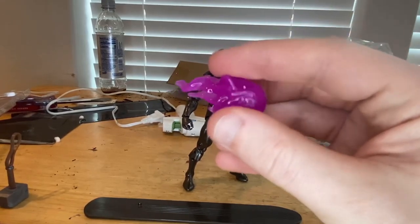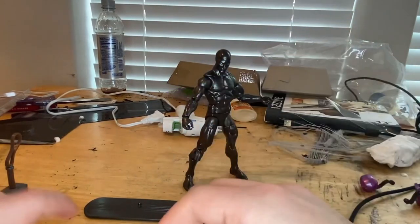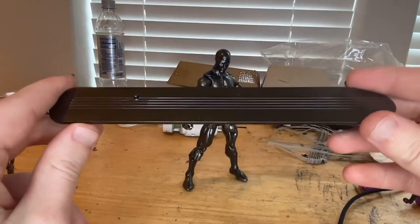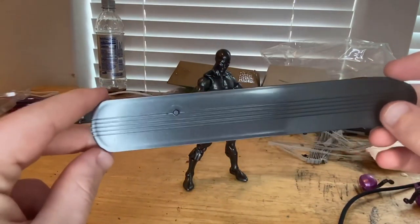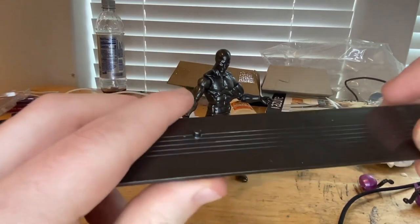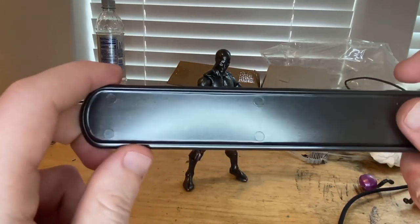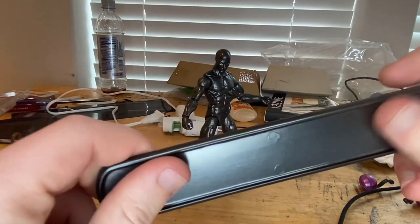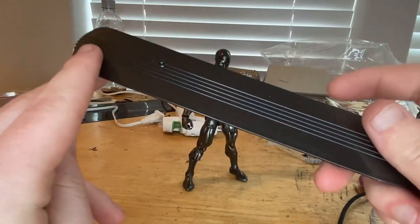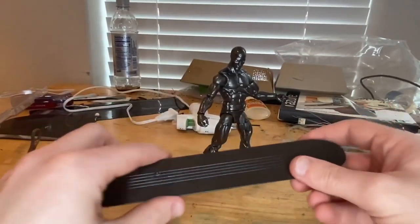He also comes with the surfboard — a nice long board in dark silver. You get some engraved lines on it and a little peg to put in his feet. There's not much on the bottom; I wish it had more of a surfboard-like detail there, but most people will see it from the top anyway.